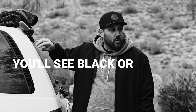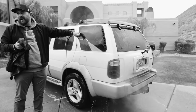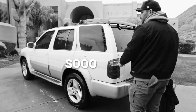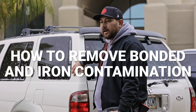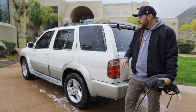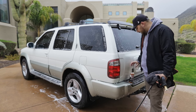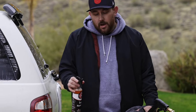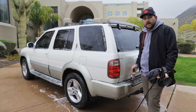You'll see black or orange specks in your paint, but people don't even know that's on there. You do not even want to know what gets stuck into your paint just from normal driving. Oftentimes you need to do an iron decontamination on your vehicle using a product like our iron remover. The process is pretty simple and it's tethered onto the washing process.